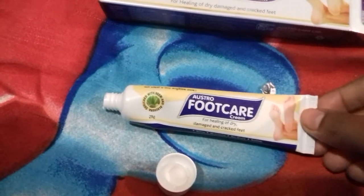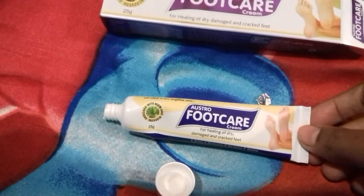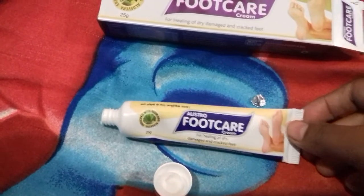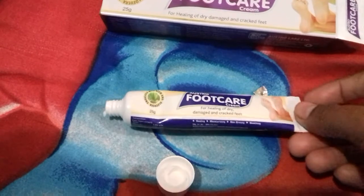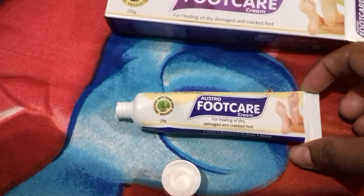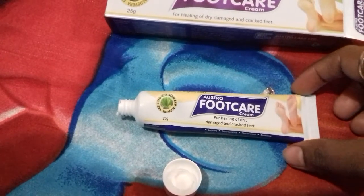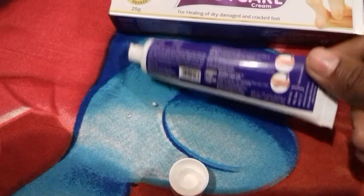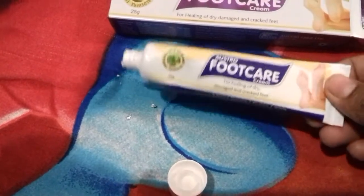First you have to wash your feet with lukewarm water and soap, then apply the cream on your feet. You will get the best results if you use it at nighttime. Let it dry for some time after applying, and then you can wear socks for better results.